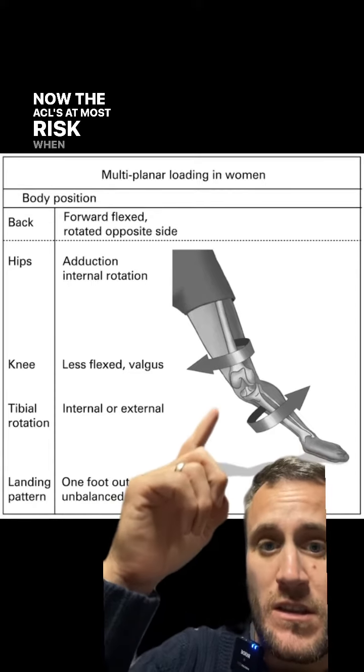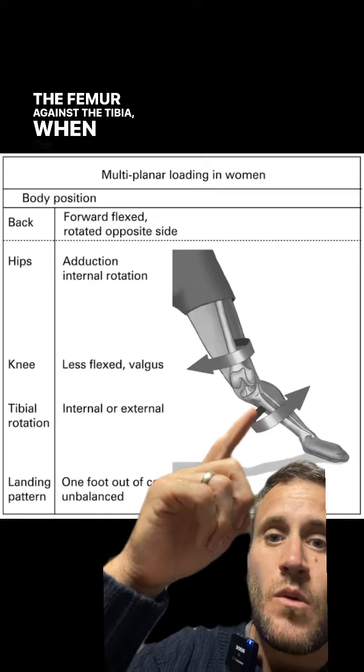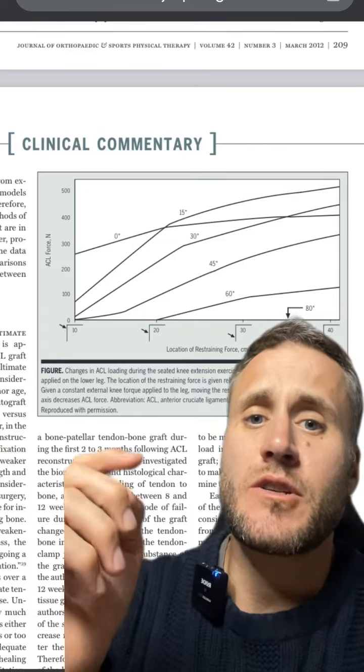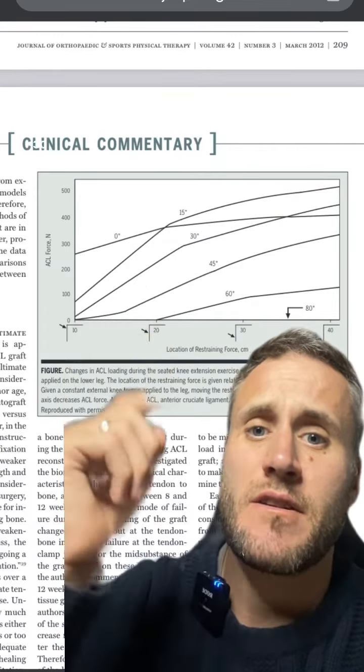The ACL is at most risk when there are rotational forces of the femur against the tibia, when the knee is slightly flexed, and when there's a lateral or valgus force across the knee. The research shows that the ACL is at the highest amount of strain between about 10 and 30 degrees of knee bend.